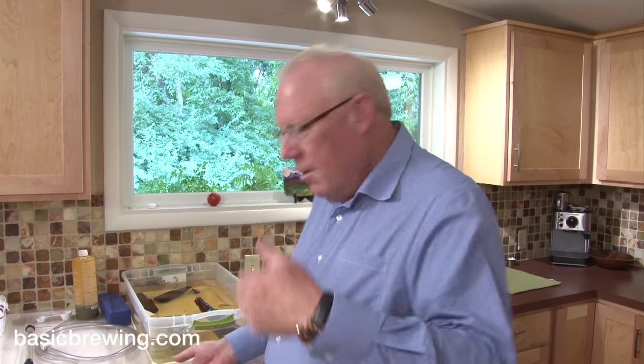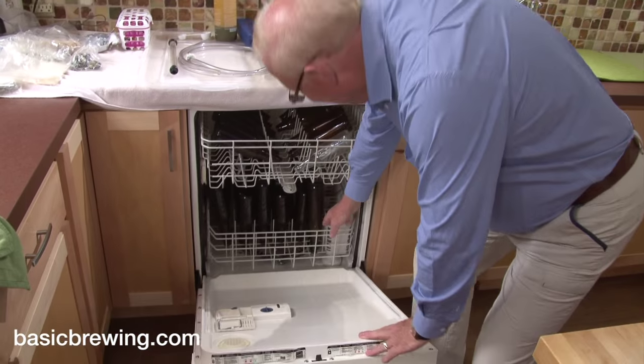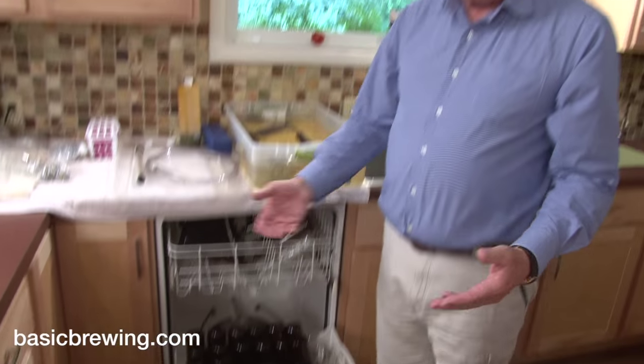Don't let your son come in, eat lunch, and put his dirty dishes on top of your clean bottles — that'll ruin your day, and it has happened. No soap, no rinse aid. And there are my bottles — now it's just the simple matter of bottling, and you don't need to watch that, so go away.